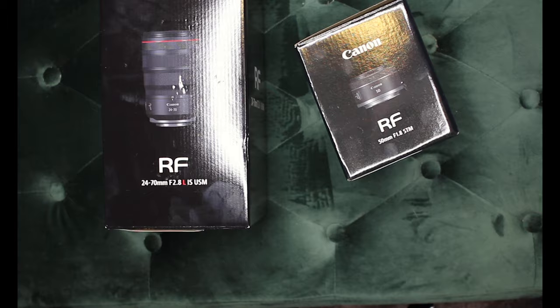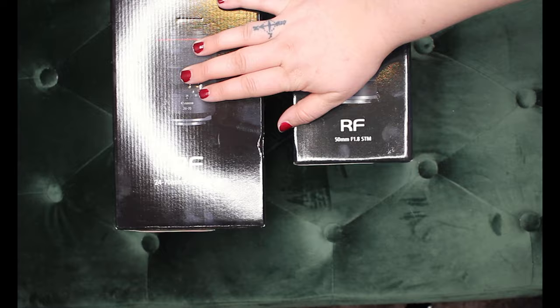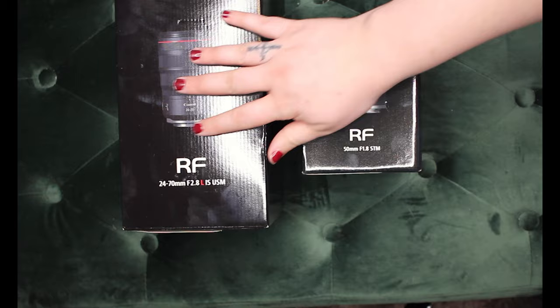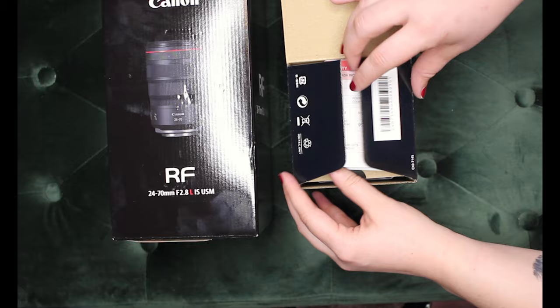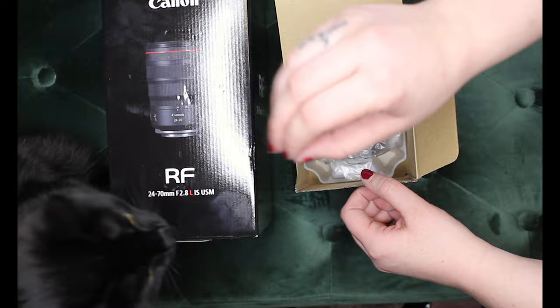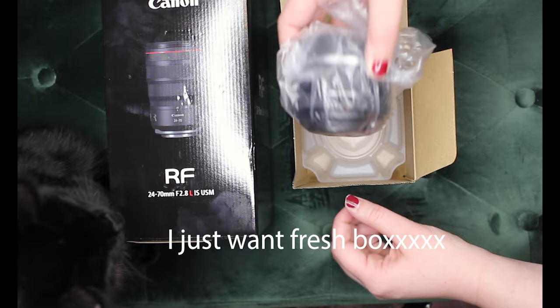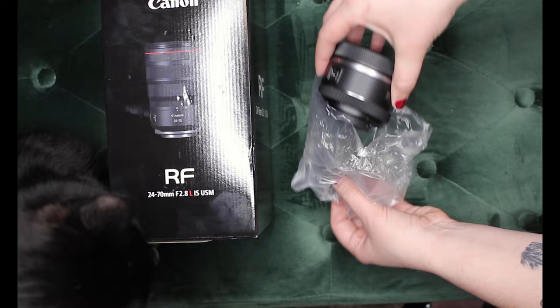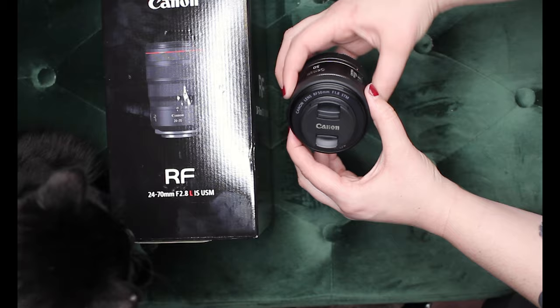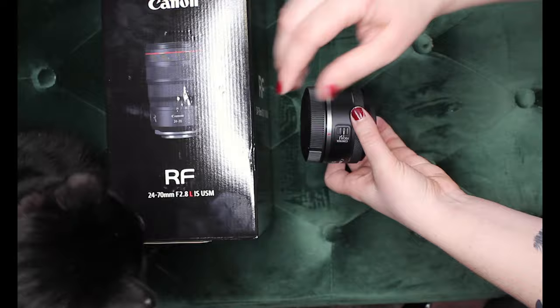So we got two lenses — we got the 50mm and the 24-70 2.8. This one's 1.8. These are made specifically for the RF mount, so that's why we got a little nifty fifty here and then this gorgeous zoom lens. Here is the 50mm — it's really similar to the other Canon mount, just a little bit bulkier right here and it's thicker this way too. Hi, this is Atticus.